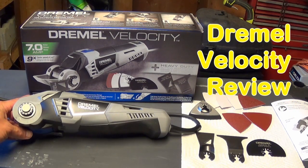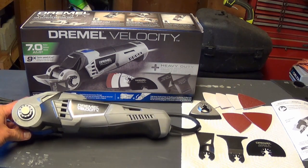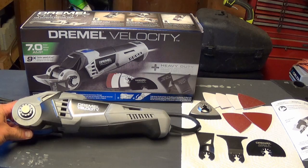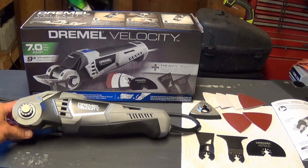Today we're going to be doing a little review on the Dremel Velocity. It's a corded oscillating tool — something a bit different for me because I normally like cordless items, but there are some features about this that I like and we'll go through those here in just a bit.